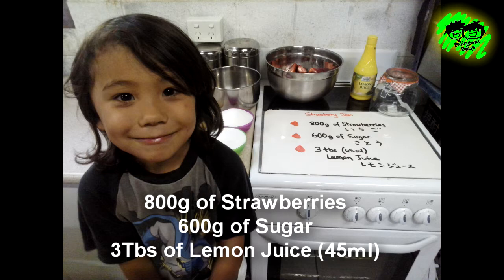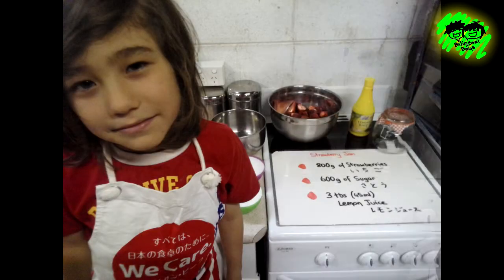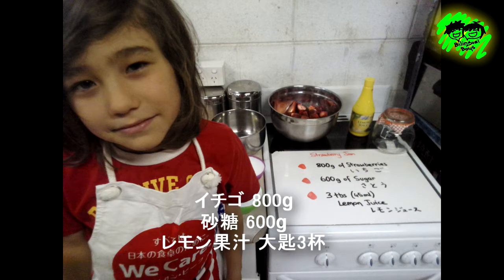What number is this? Three. So three tablespoons of lemon juice. Ichigo jam: ichigo 800g,砂糖 600g, lemon juice.